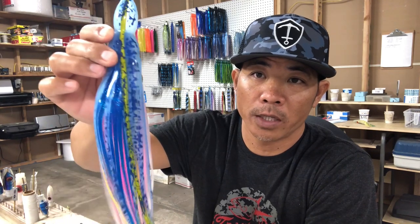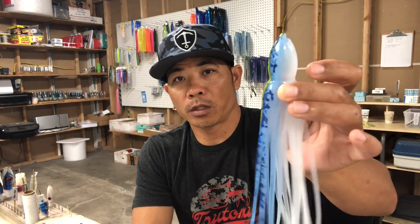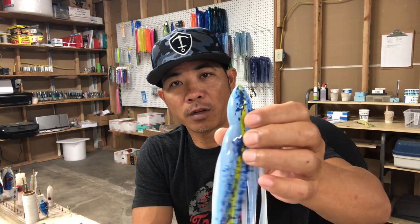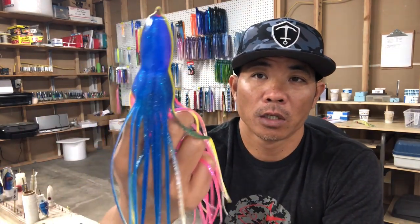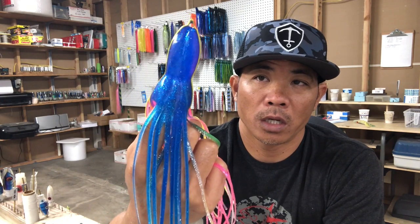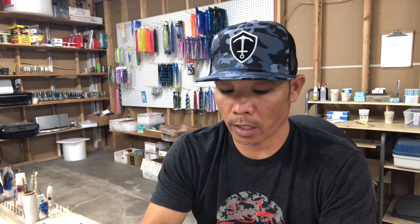An old timer told me about this combination. They call this skirt the Blue Frog. Way back in the day, before they had the bars of the frog, there was a green one like this — that's what they called the frog. And then underneath it he had this glittery blue, yellow, and pink, and it looks good together.